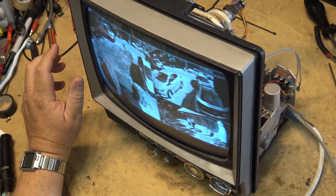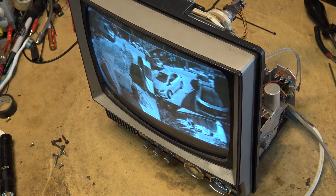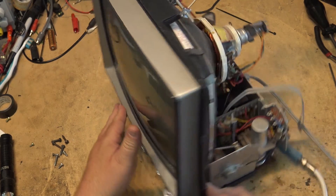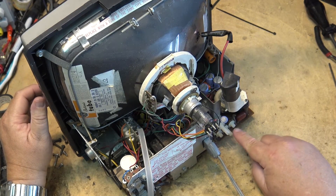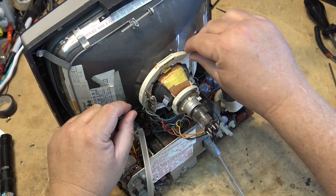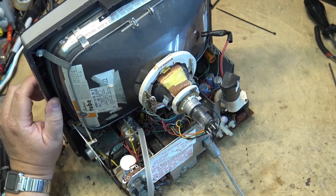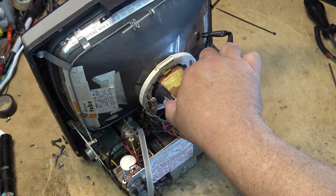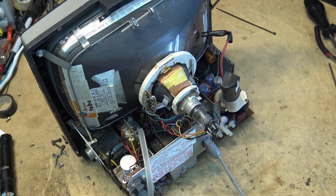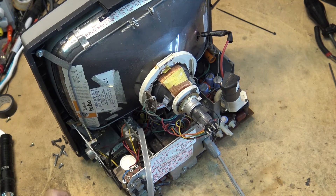I'm going to clean those controls because the linearity controls and the size control are very dirty. I'll turn the power off before I do that because I'm working right in the vicinity of the flyback transformer. We'll give these three controls a bit of a clean and then try adjusting them. Oh yeah — the yoke is loose! That would explain why the picture is crooked. It's not even clamped on — I think it was probably glued at one point, or they just didn't put the clamp on. That would explain why the picture is kind of crooked.